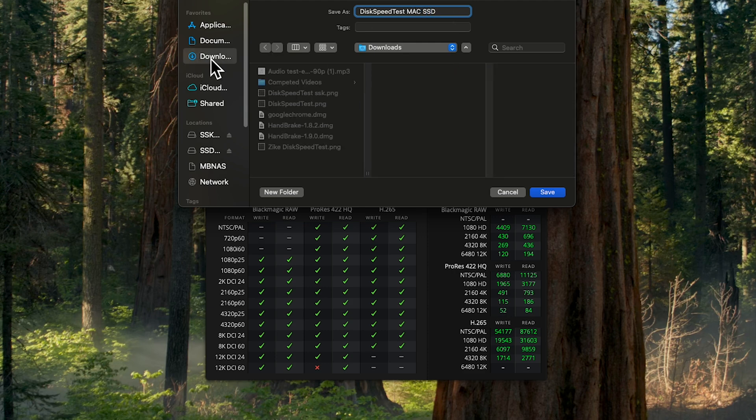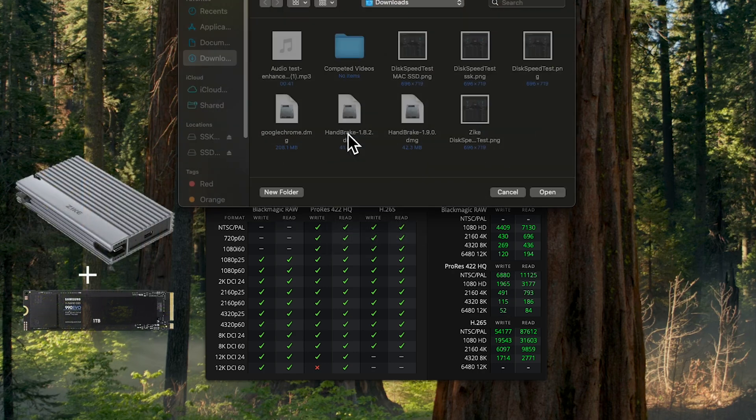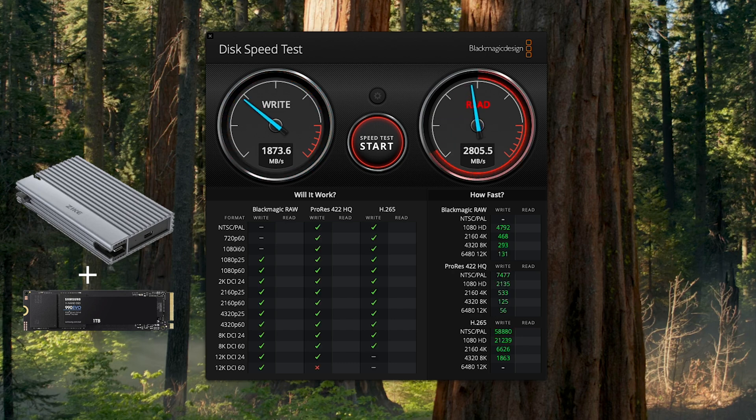Now we're going to test the Zyke enclosure SSD. I'll pick any folder — it'll be about the same. Now let's check the speeds. Look at that — the write is faster, right off the bat, and the read is faster too.